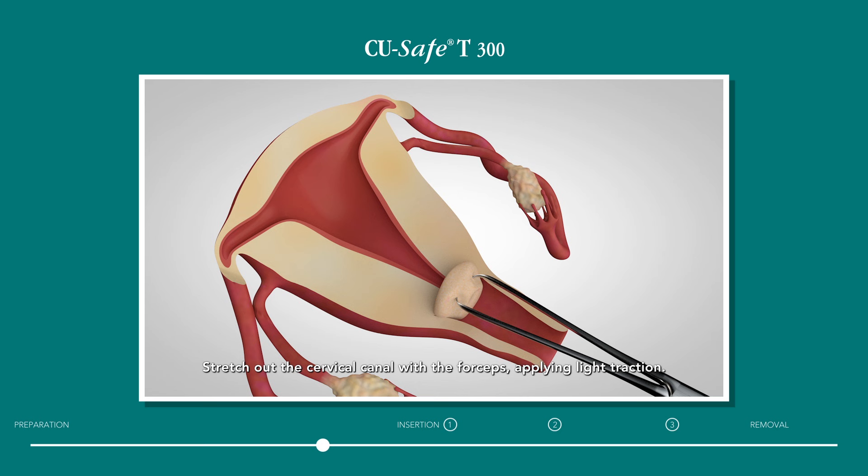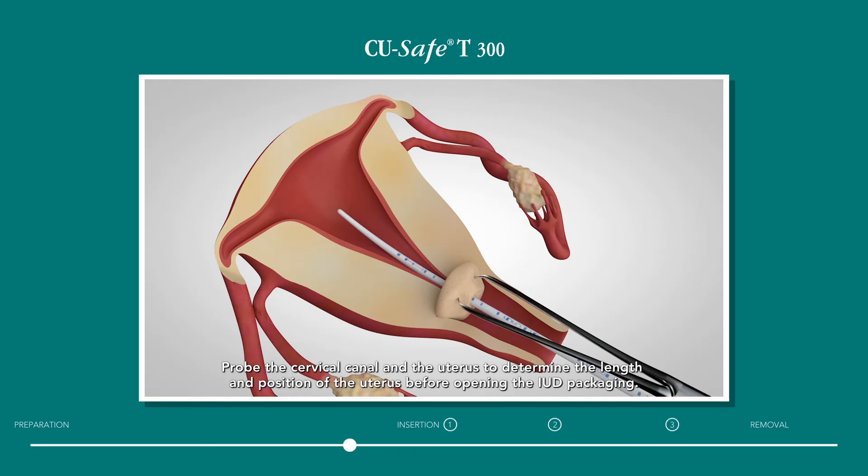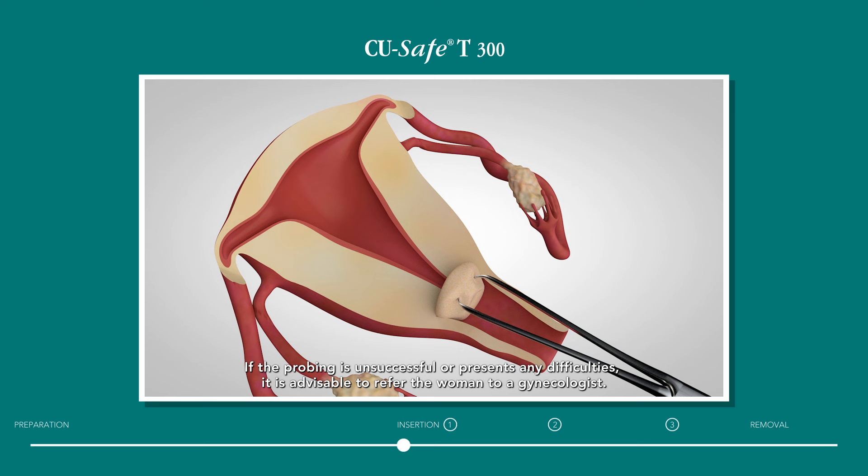Stretch out the cervical canal with the forceps, applying light traction. Probe the cervical canal and the uterus to determine the length and position of the uterus before opening the IUD packaging. If the probing is unsuccessful or presents any difficulties, it is advisable to refer the woman to a gynecologist.